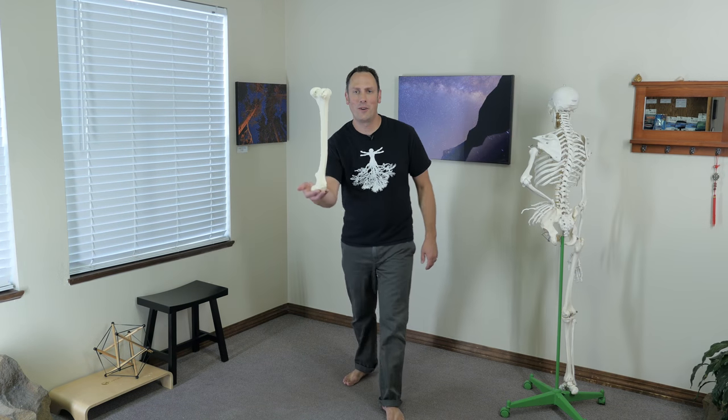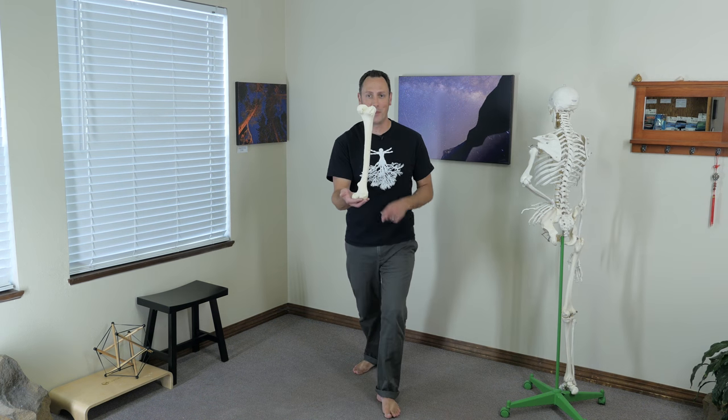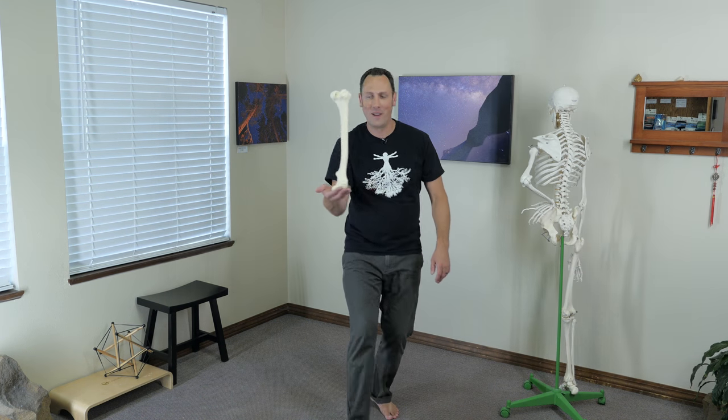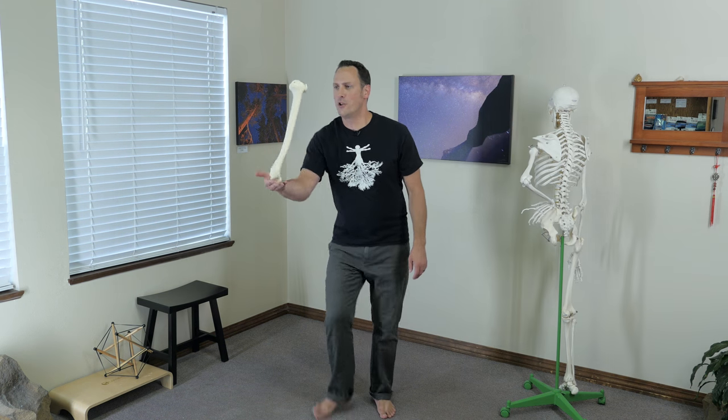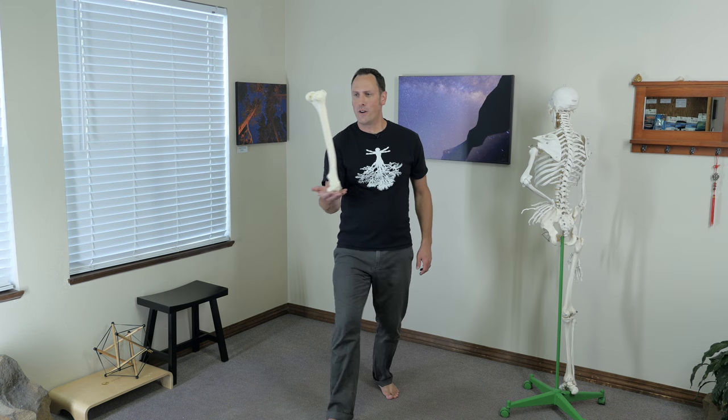Have you ever balanced a stick straight up and down in gravity and noticed how much you have to adjust the base to keep the center and the top supported? Well, our nervous system, our skeleton, and our soft tissue plays this game all day long. The only difference is we're our own stick.